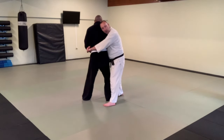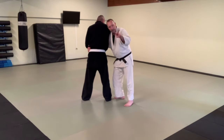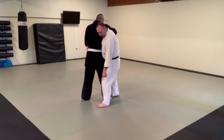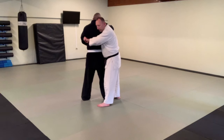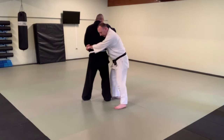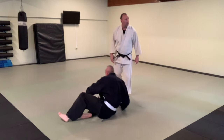From position two we'll cover Tani Otoshi, which means 'the valley drop.' I have one leg behind — that is one mountain — and one leg in front — that is the other mountain — and he is stuck in the valley. That's where the name comes from. On Tani Otoshi, what I want is the leg behind to be a light block for his far ankle. Even if my grip is high, I drop it to his waist and simply turn back in this direction. I step, I turn, and it's easy to come right over and get into a control position.